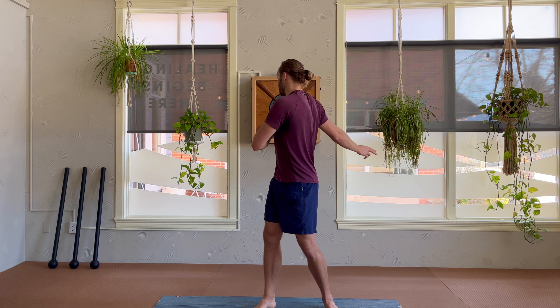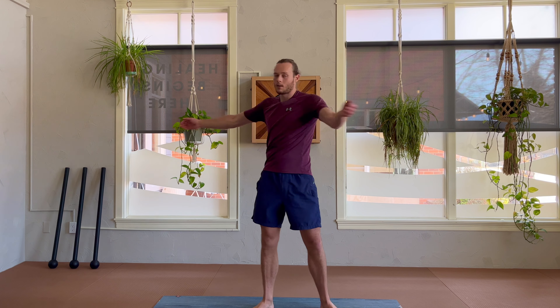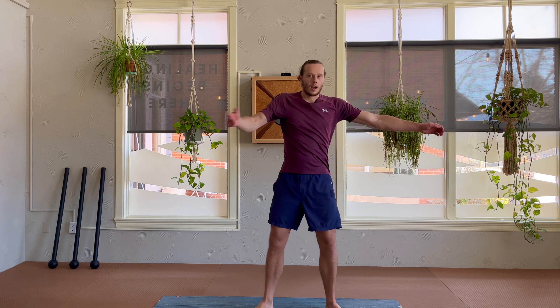Relax down — that should feel pretty good. Now for spinal rotations: lead with your gaze toward the opposite back corner and just allow yourself to flail freely. That'll really open up your spine.